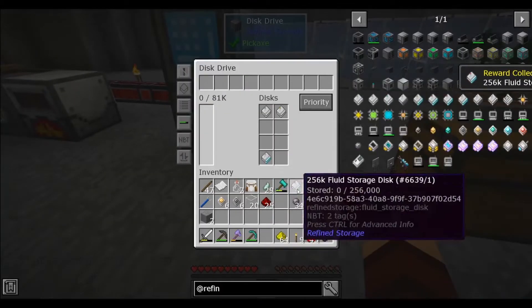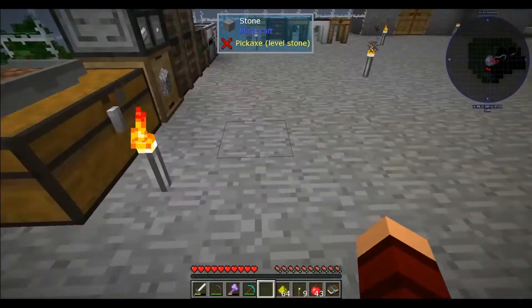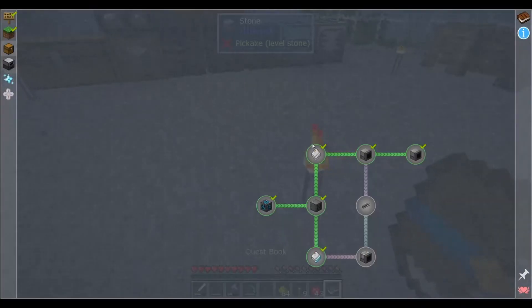For now, I generally don't usually store fluids in here. It actually throws off my numbers — it makes it seem like we have a lot more space in here, which we don't. But we'll see. We could also make a separate drive for that.